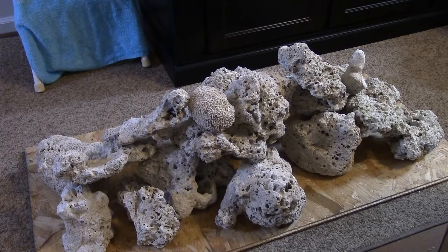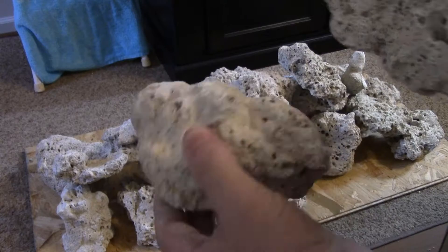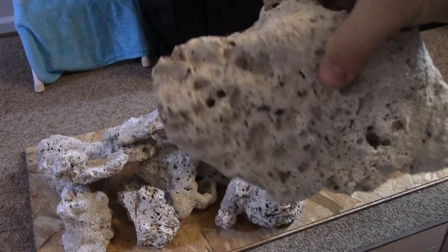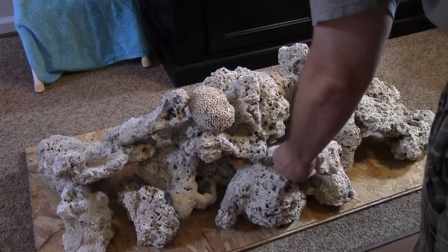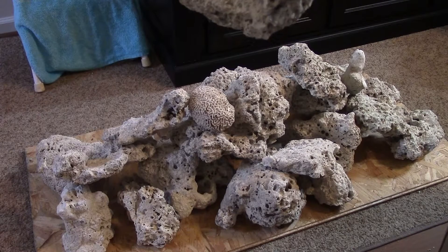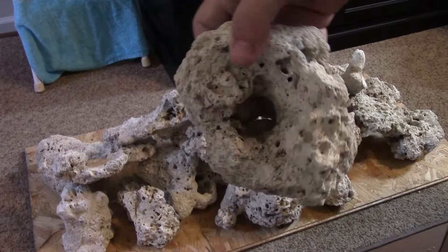Good thing, because I'm going to need a break after this — I'm going to go take a little siesta. There we go — there's two more nice ones, like moon rocks. And then here's the last piece of dry rock — oh, this one's got a little hole in it. Maybe my Midas blenny will live in there; it looks like an eye socket.